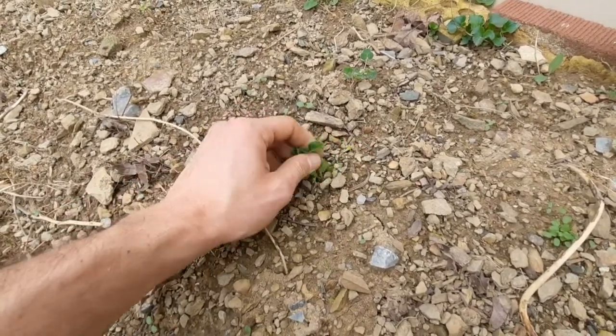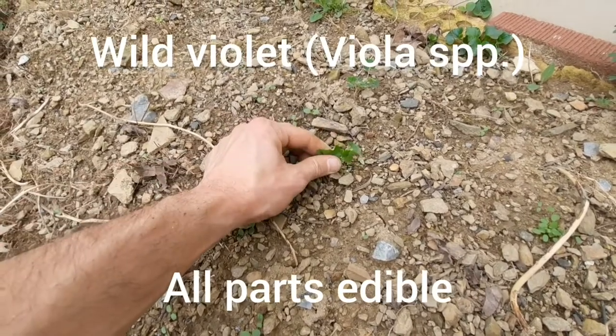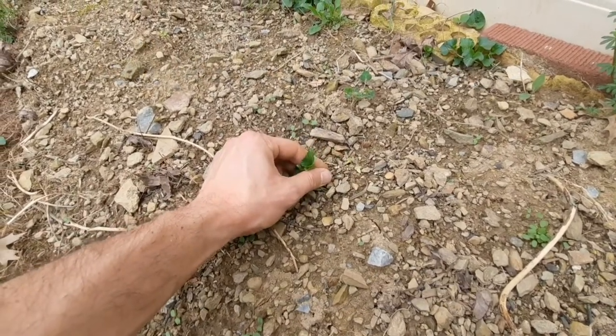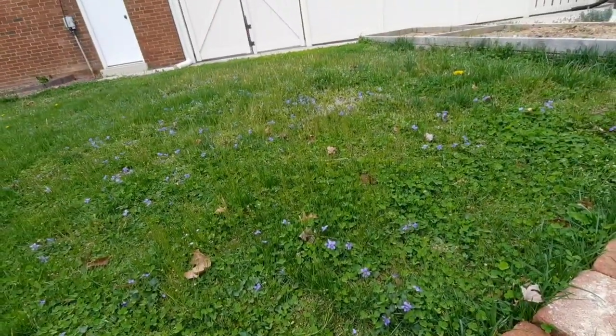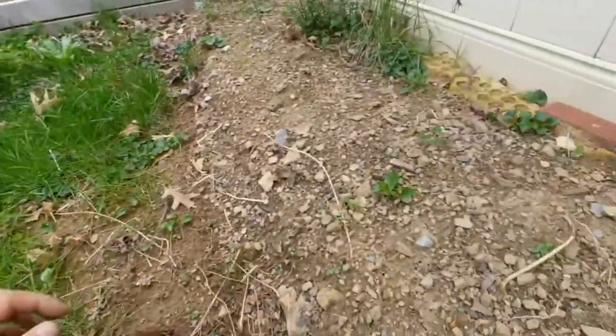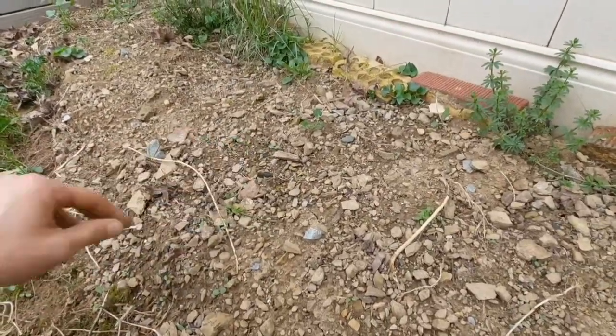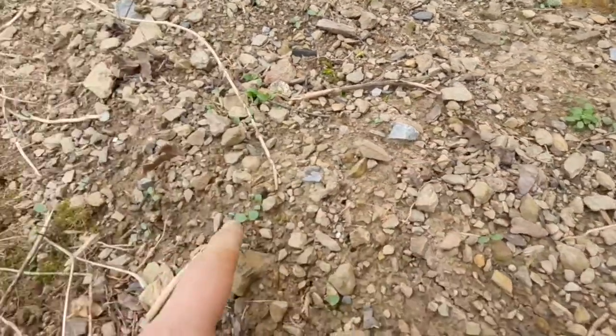I'm doing some weeding. I think this is some violet, which is an edible weed, but normally I'd leave it in because it's edible. We have so much in the garden though — all those purple flowers you see are violet — so I'm pulling these out.